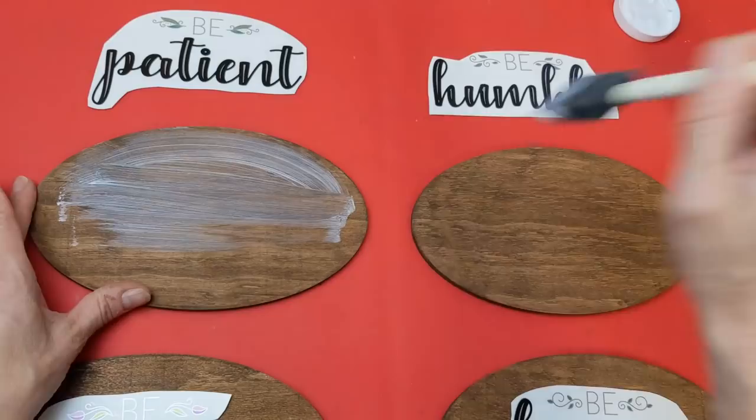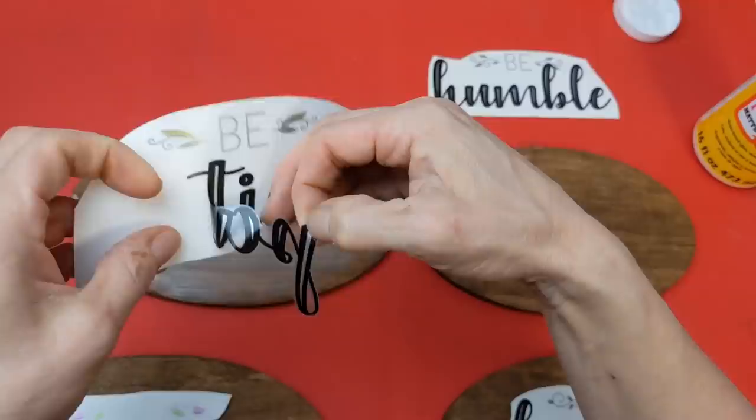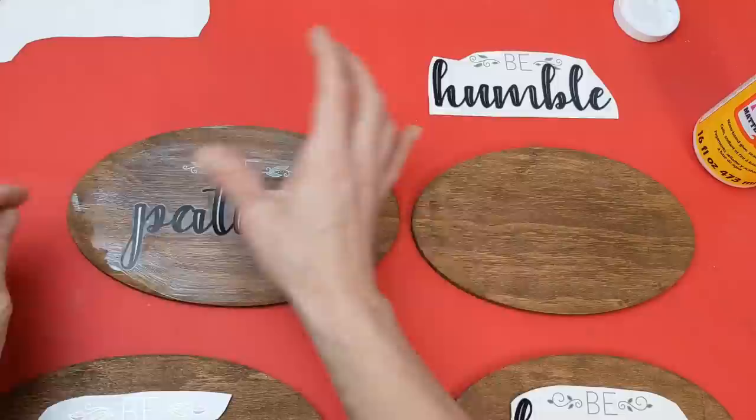This is a Bible verse sticker that says be patient, be humble, be gentle, and be loving — Ephesians 4:2. I just put a light layer of Mod Podge and then I'm going to center the pieces as best I can on each of the wood ovals.